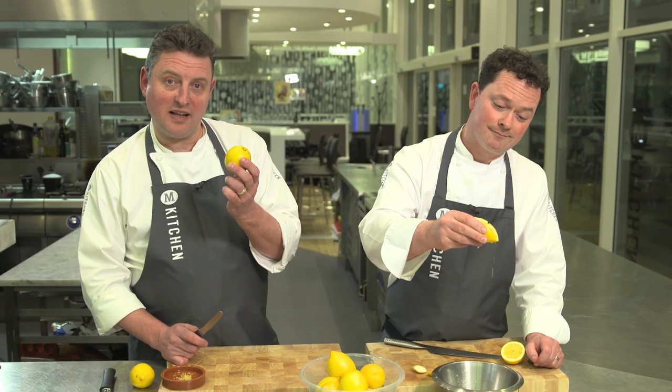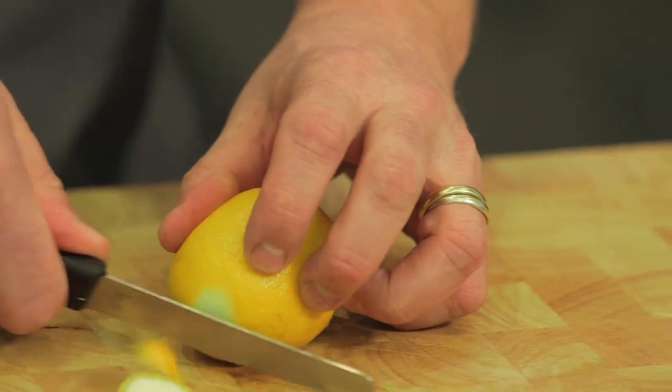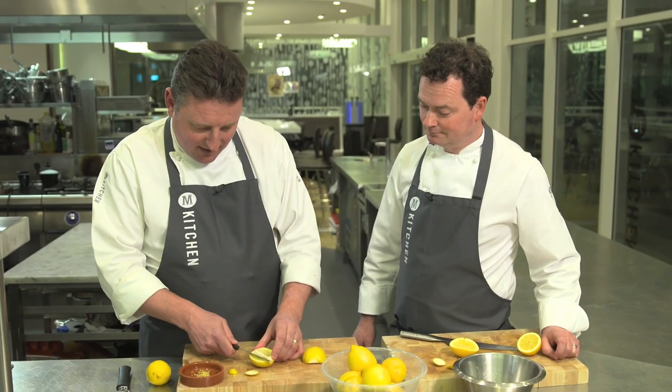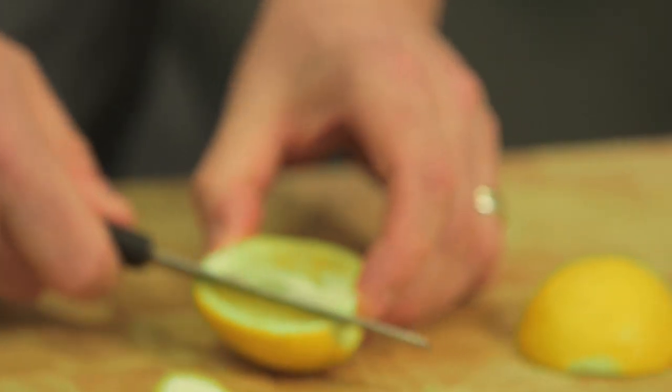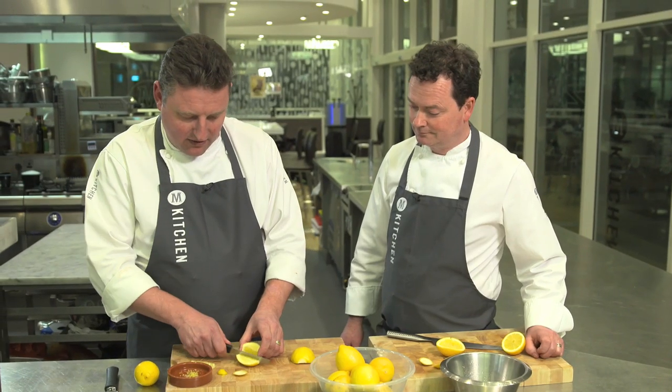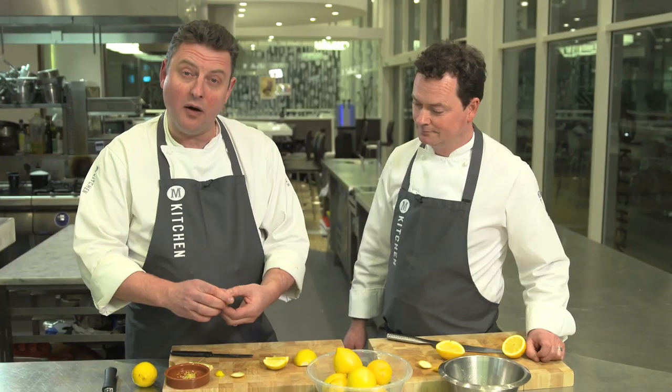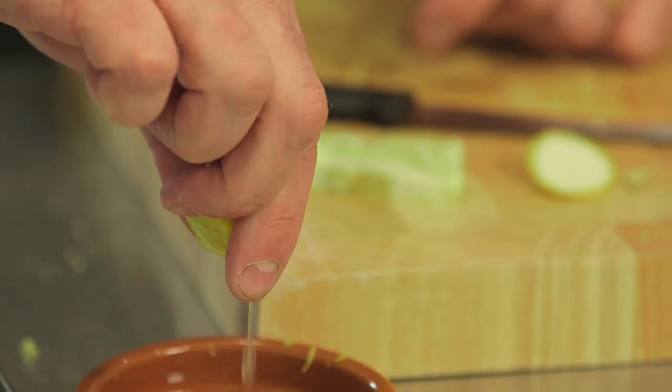For the perfect lemon wedge, top and tail the lemon, cut it in half, take out the little membrane in the centre, cut your wedge, make two little cuts in the flesh there, and when you squeeze the juice, it just pours straight down.